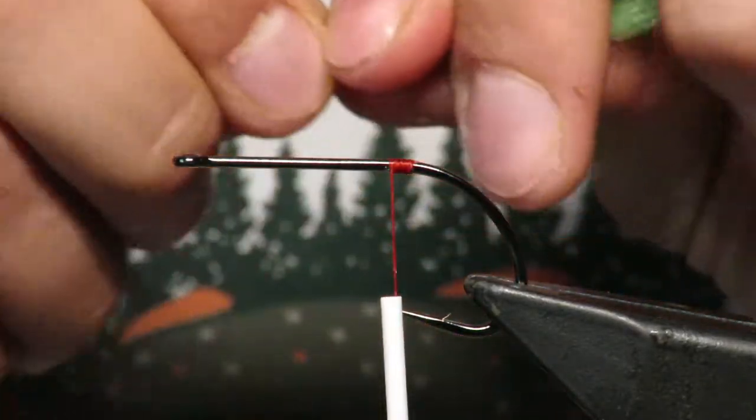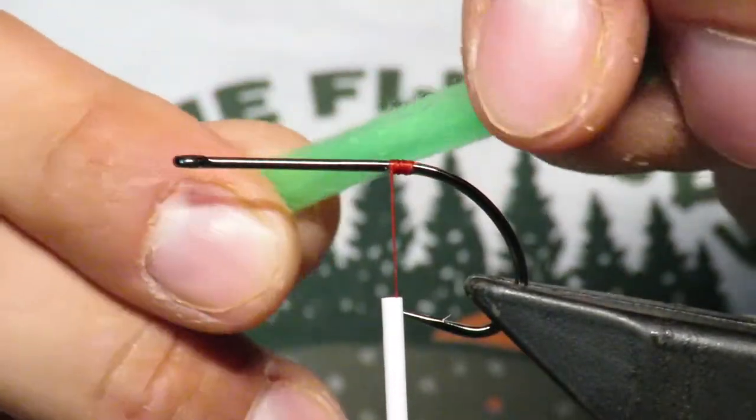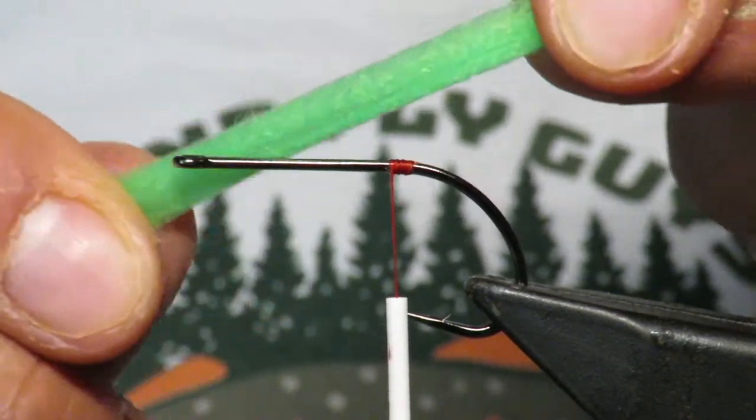If you want to skip ahead to see just how to get the most pop out of the popper, go ahead. But I'm going to do a full fly here. This is some pseudo marabou - this is some Hairline pseudo marabou.